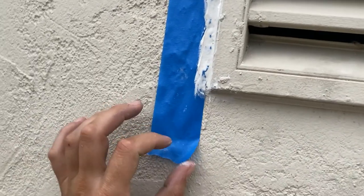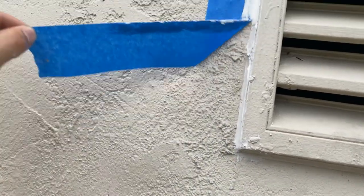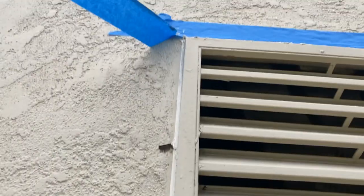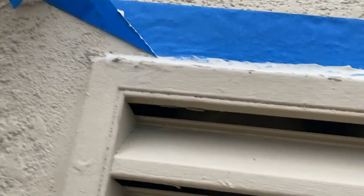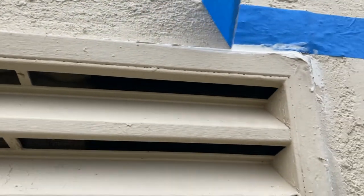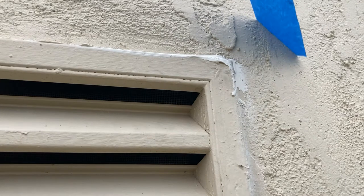I ended up talking myself into taping the sides too — I figured if the bottom can look that good there's no reason not to. Look how nice a straight line that is — it's just stupid not to. I'll peel the top later. I'm not as particular about the top because no one's going to see it, and I actually want it to be a little globby on top because that's where most of the rain is going to come in.